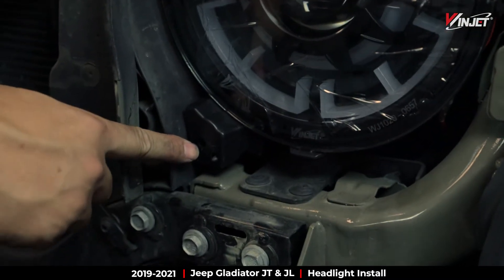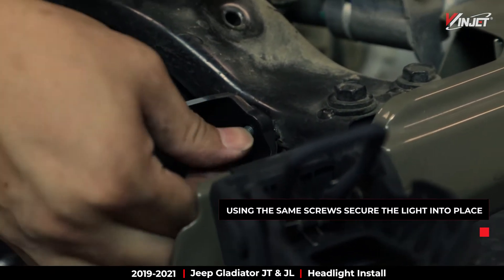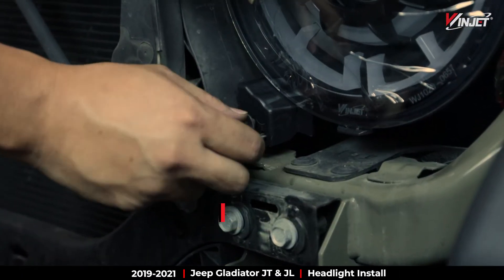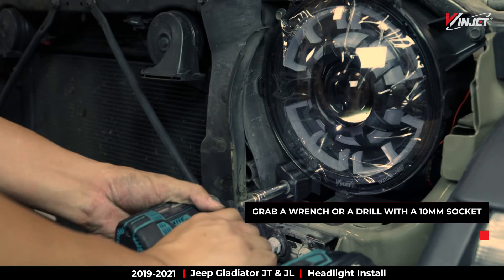Next, match up the holes. Grab your tool or drill with a 10mm socket attachment and get to work.